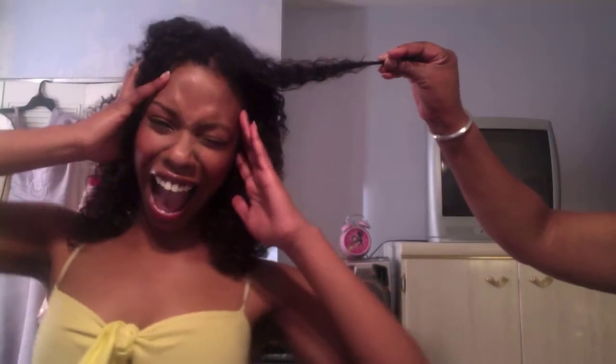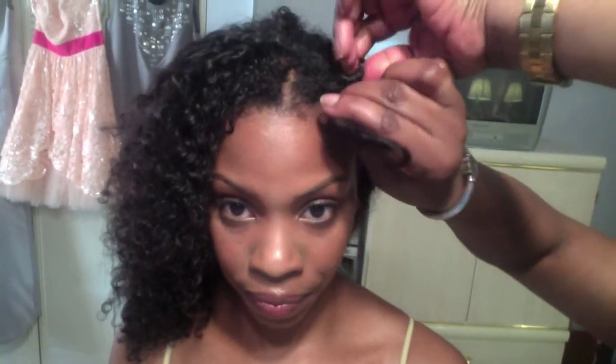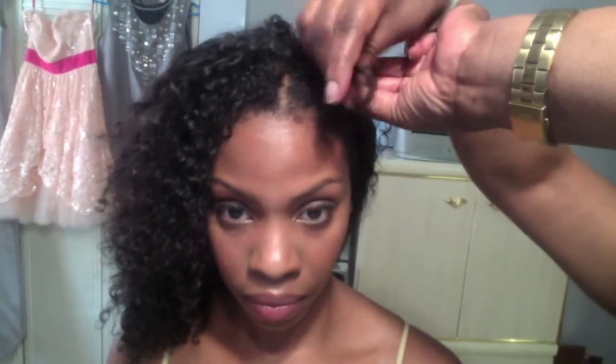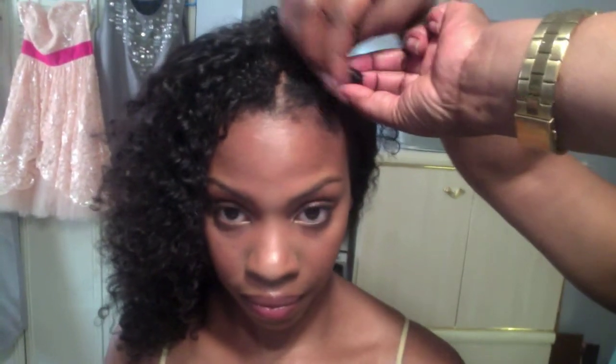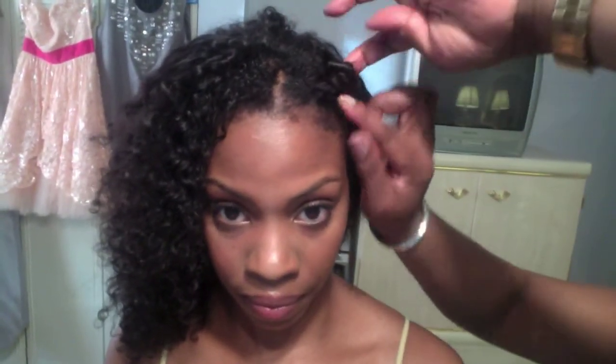Grab a section of hair and twist, twist, twist. It's Bantu knot time. Make a loop and wrap the hair around the base until it forms a knot. Do this all over your head — you can make them as big or as small as you'd like.